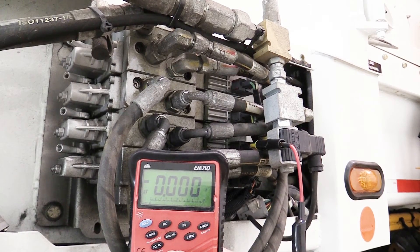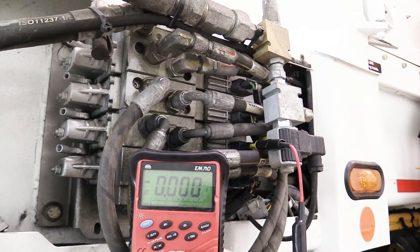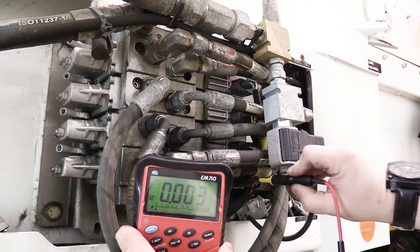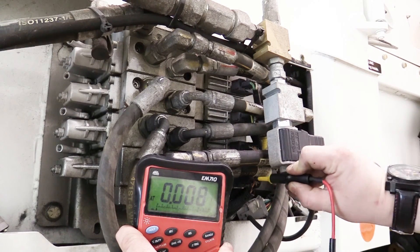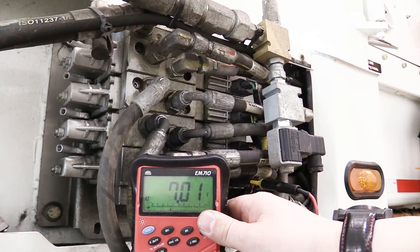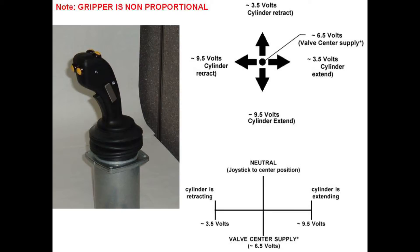In example, here we are checking the in and out circuit with the PWM adapter removed. Right now the operator is attempting to go in and out with no function. Switching over to the up and down circuit, you'll see we achieve also no variance. Keep in mind that despite being multiplexed, the PWM still is providing the variable voltage signal to the Danfoss valve.